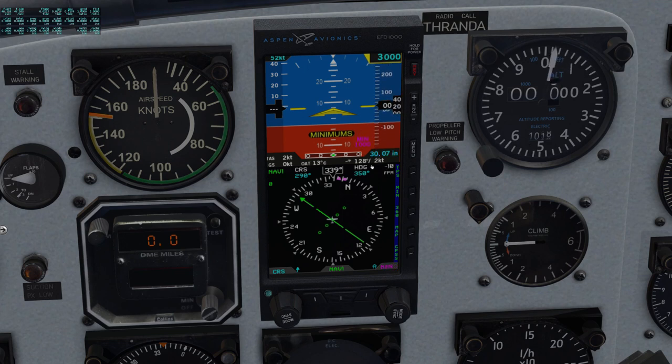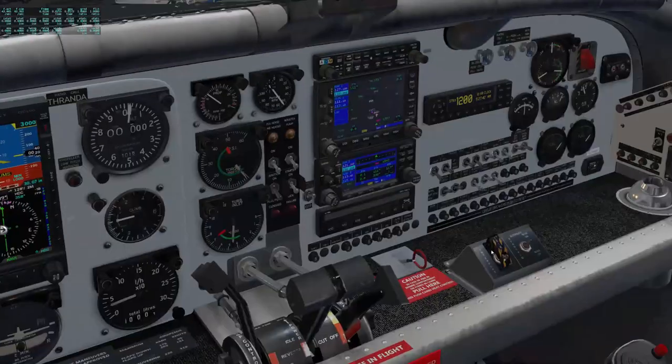Click again for minimums — our approach minimums are going to be 642, and we'll set that once we brief the approach. Then finally the course over here on the left knob: click once for course. We're going to set that to the runway heading for now, just because our heading bug is set to our departure heading, which helps with situational awareness. Another click gives us an indicated airspeed bug, and then back out.